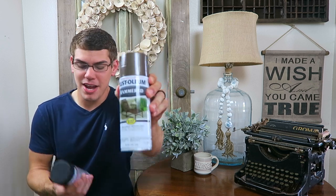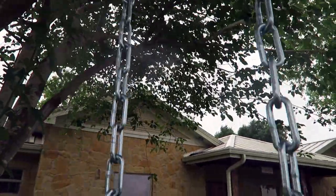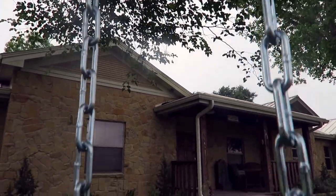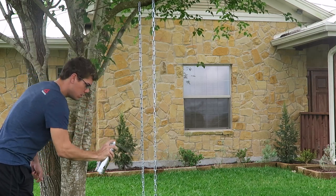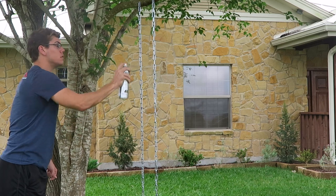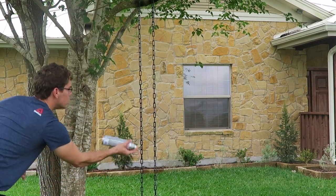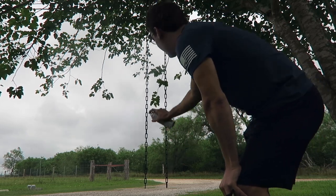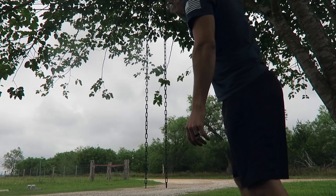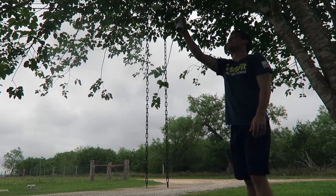This is the Rust-Oleum hammered spray paint. And I'm also going to use this as a primer — it's the Rust-Oleum high performance enamel black paint. I decided to put two screws off of a tree branch and hang my five-foot-long pieces of chain for this project, because it's going to allow me to cover the chains much quicker with better coverage than just laying it on cardboard on the ground. First I'm covering the chains with the high performance enamel Rust-Oleum paint — I was able to get this done in one coat. Next is our second Rust-Oleum paint called Hammered, and I'm just going to use this sparingly on the chain to give a layered effect. It actually has a textured brown-type look.